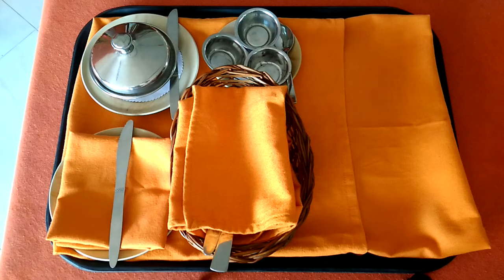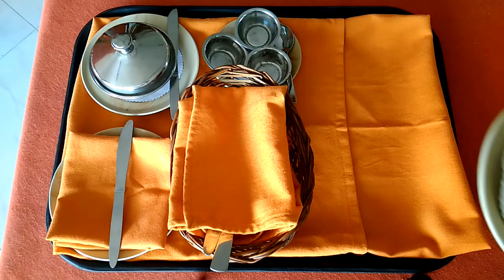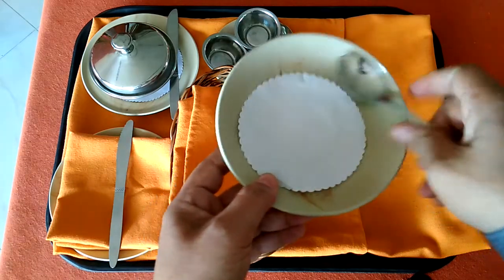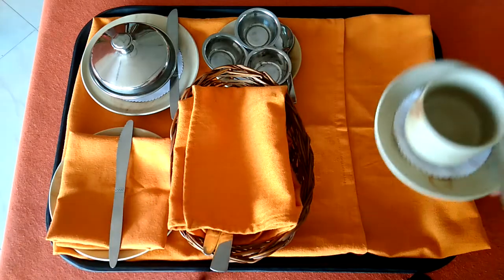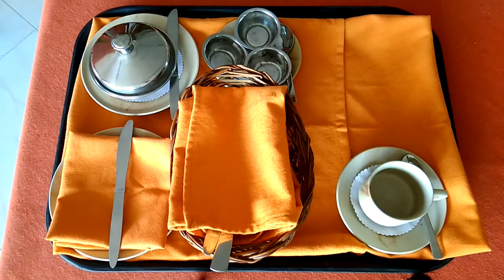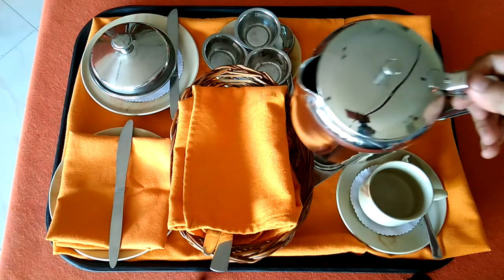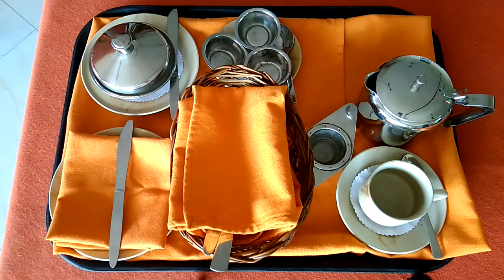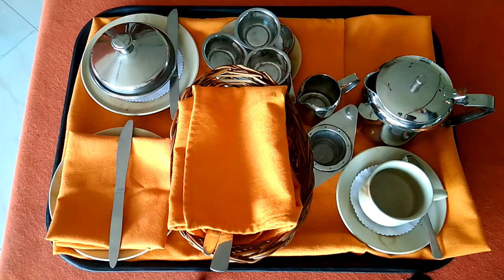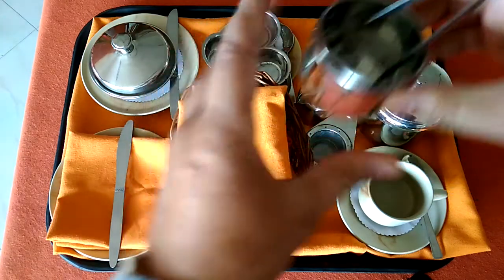Now we will have to provide the setup for the beverage. In this case, it is tea. For tea, we will first keep the saucer as an underliner with doily paper, then the tea cup and tea spoon on the right-hand side of the cup. This is a tea strainer with a sloped basin just next to it. This is a bulge-shaped teapot. This is a creamer in order to carry the milk. This is our sugar bowl in order to keep the sugar cubes and sugar tops, and this needs to be kept at the head of the cup.